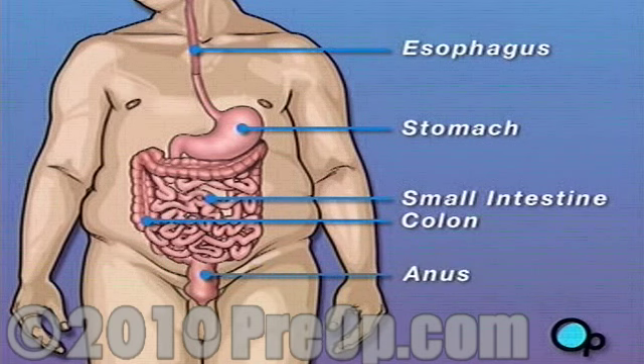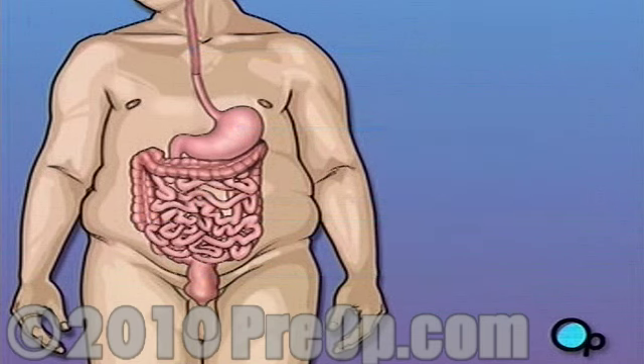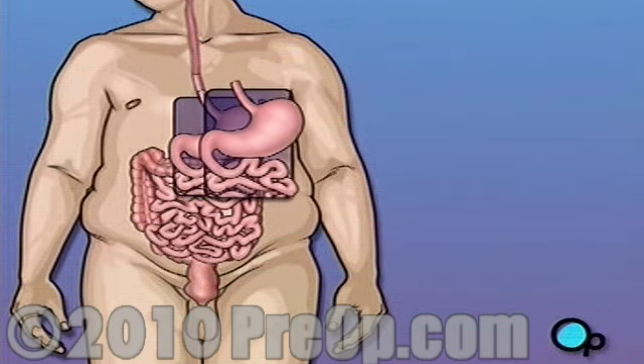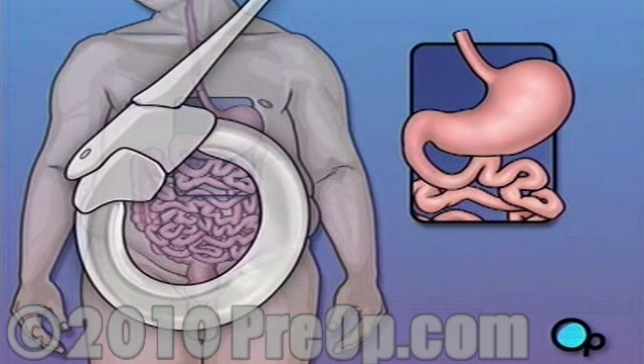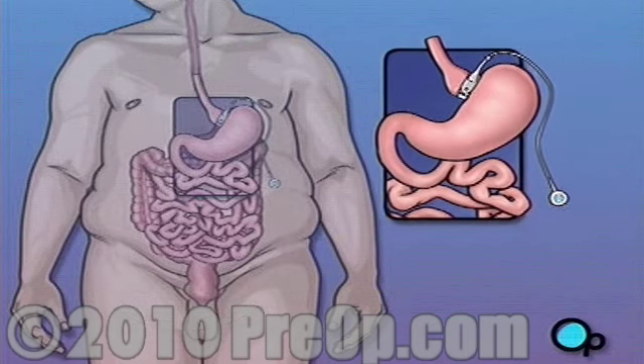The amount of food that a person eats is partly controlled by appetite. The stomach plays an important role in controlling appetite. When the stomach is empty, a person feels the urge to eat. When the stomach is full, that urge goes away. An adjustable band dramatically reduces the size of the stomach. With a smaller stomach, the patient is physically unable to eat large amounts of food.